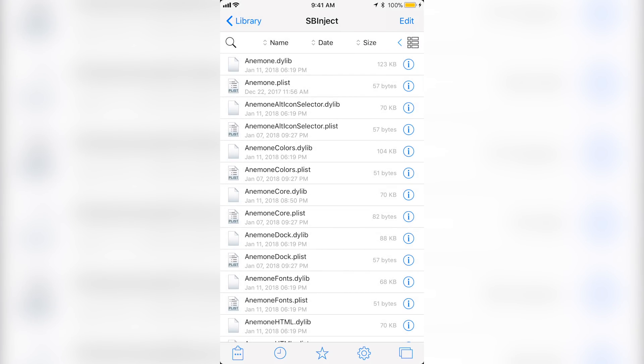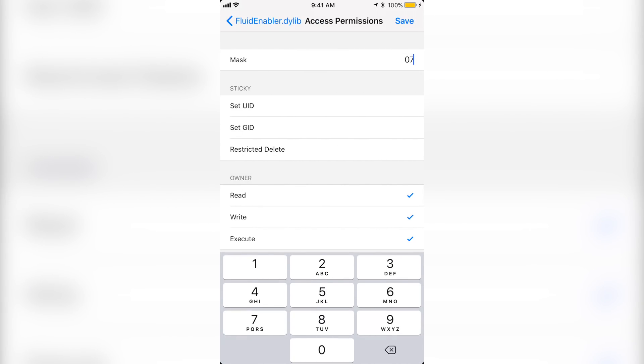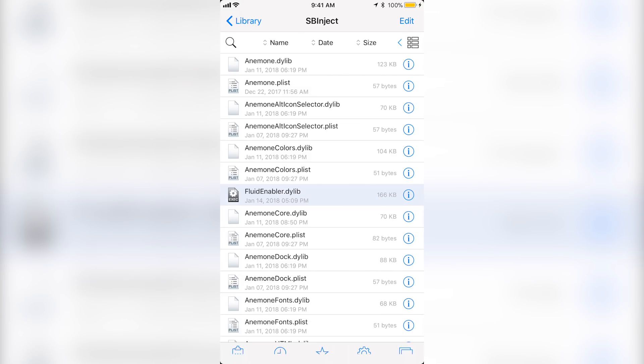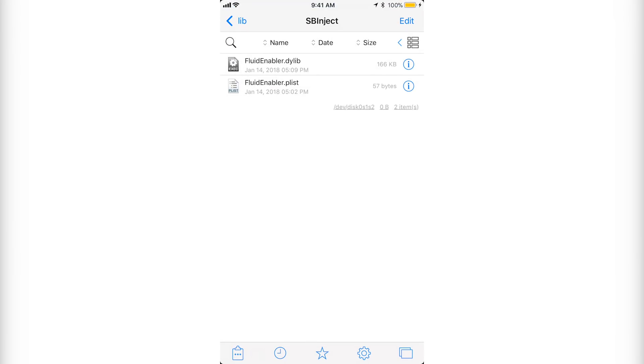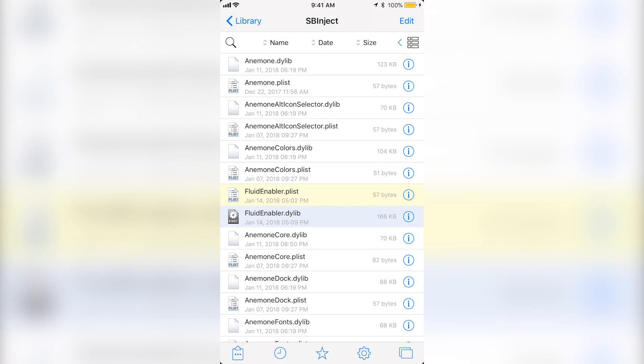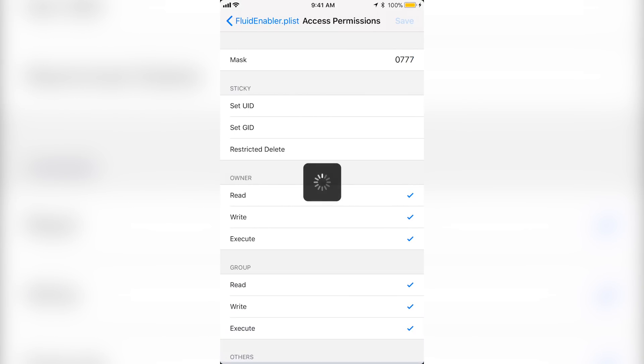Go back to the little windows on the bottom right and go back to the window you were at before. Click the paste button on the bottom left and click paste. After this, go to the eye icon, go to sticky, and change the mask to 0777. Save, then go back and done. Go back to the previous window again, click edit, click on the other file, copy it, then go back and paste. Click on the eye again, go to sticky, change the mask to 0777, and save.